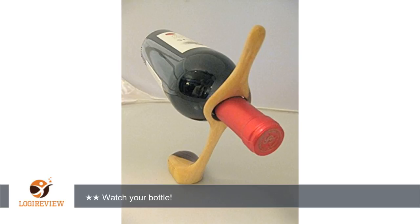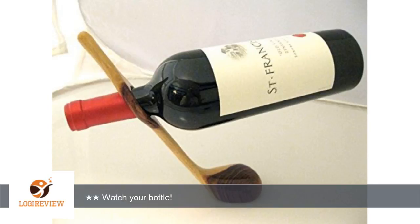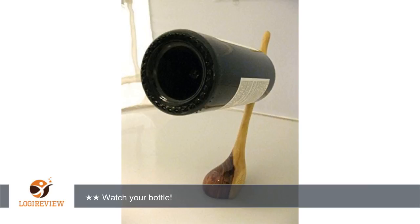A customer wrote: fun idea but holder is not stable. Unless it is balanced perfectly, it will easily fall over. Too worried to use. Watch your bottle!